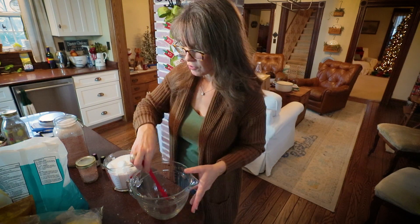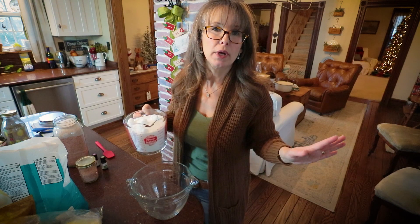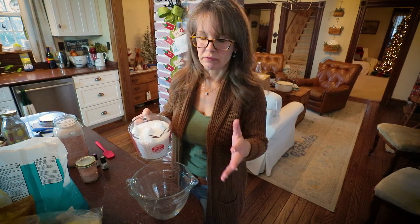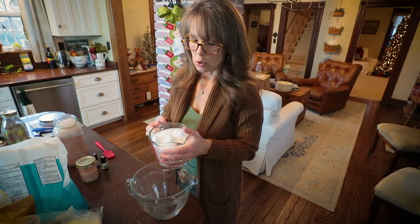I went ahead and pre-measured out, and you can scale this recipe for whatever size of gifts you're making. This should get me eight jars — eight jelly jars to half jelly jar sizes.